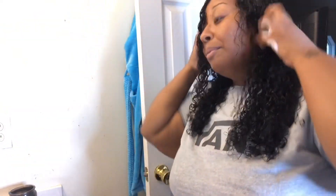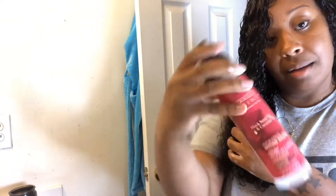Y'all see these curls? Next, all I'm going to do is put a little mousse so it will kind of stay in place. I don't like a lot of mousse on my hair because I don't want that crunchy feeling — so I just put maybe two good pumps.